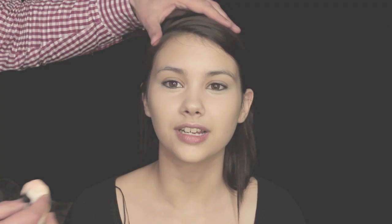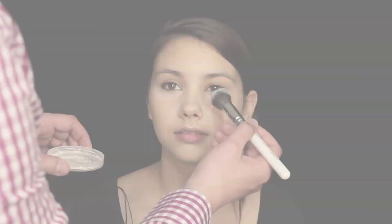Now I'm setting the face with Make Up Forever Super Matte Loose Powder and a MAC Vela Puff. I'm also going to apply excess loose powder underneath the eyes to catch any fallout from the eyeshadow that we're going to be doing shortly.